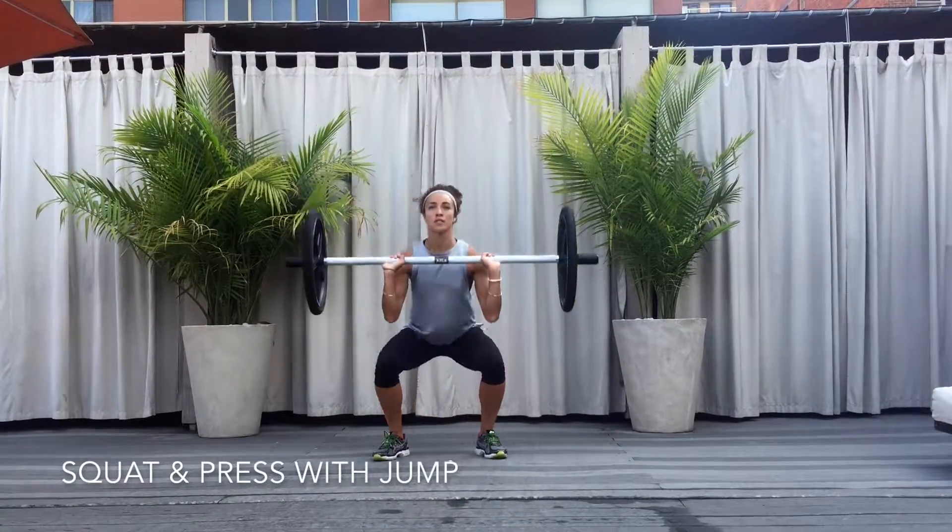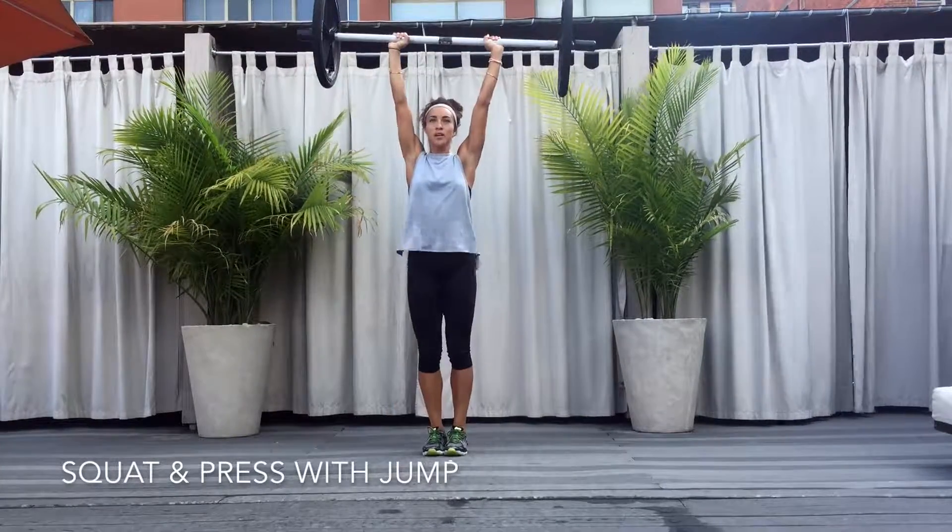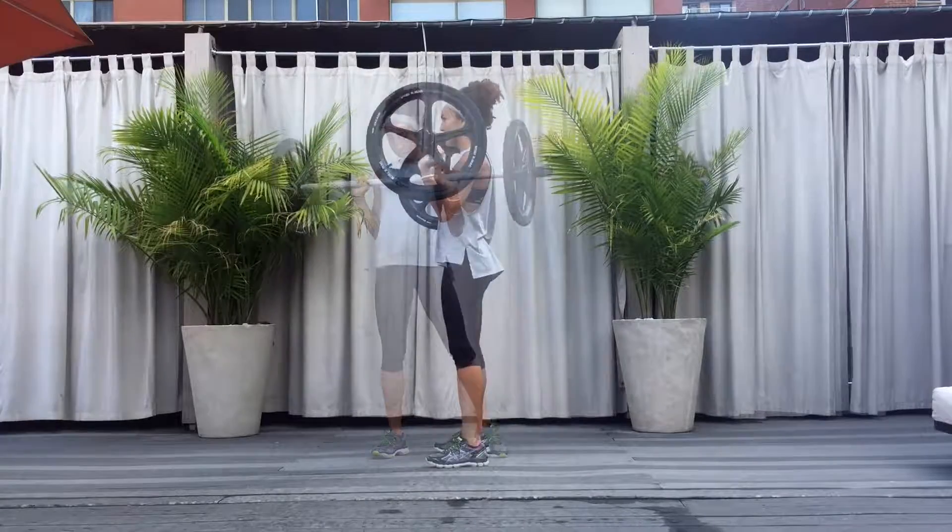Squat and press with jump. Begin with the feet shoulder width apart and the axle in the front rack position. Drop into a deep squat and immediately jump up, pressing the axle overhead and bringing the feet together.